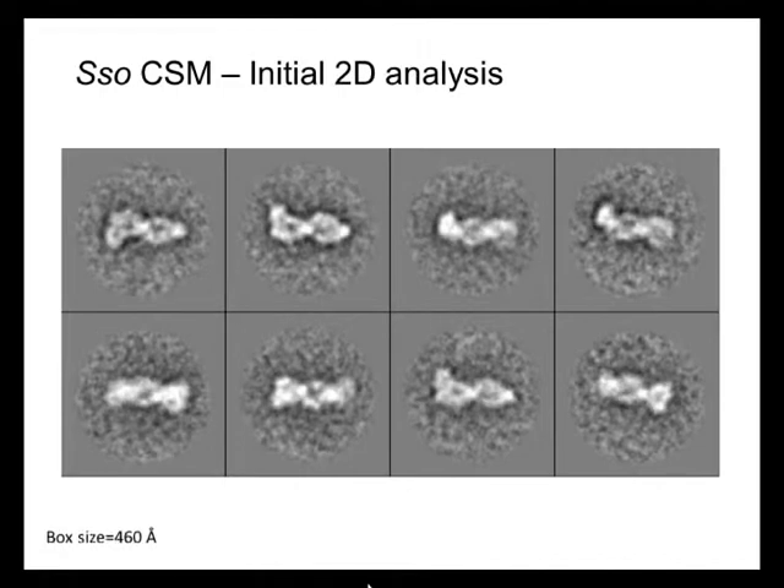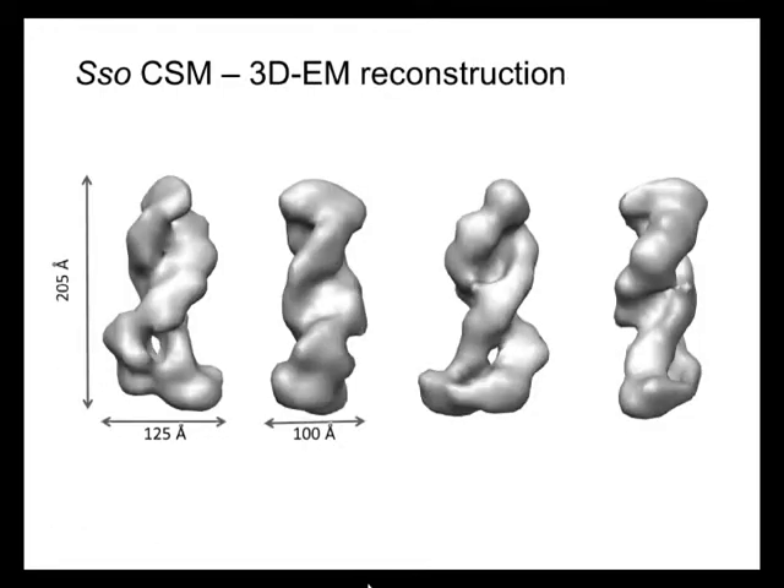With image processing protocols, we calculated a three-dimensional shape starting from these two-dimensional images. This three-dimensional shape confirms that the assembly — a protein-RNA assembly — is formed by two filaments which are intertwined. One is thicker and one is a bit thinner.